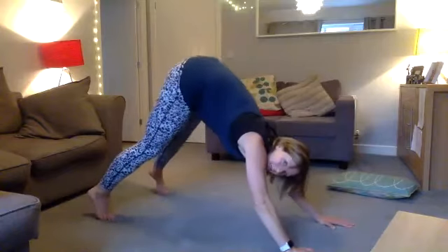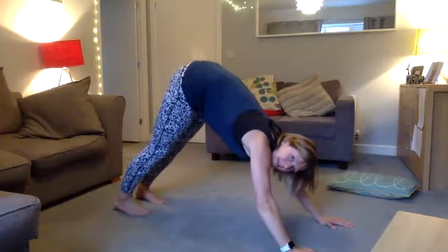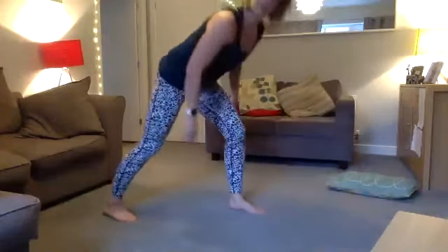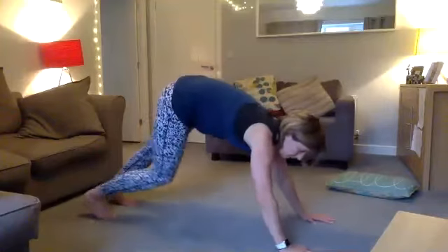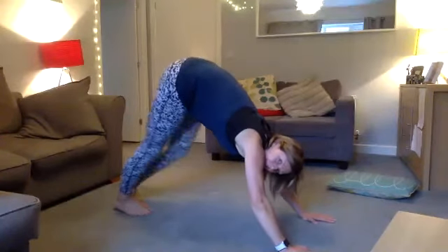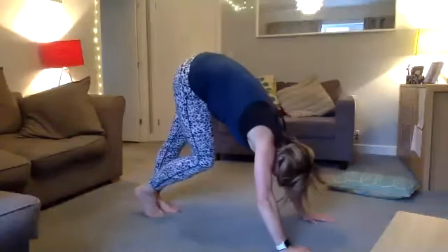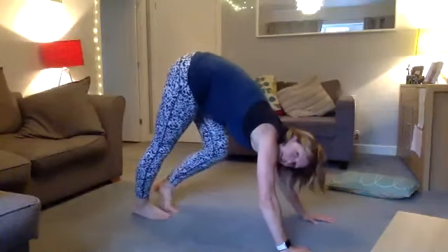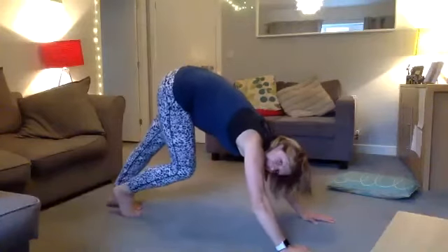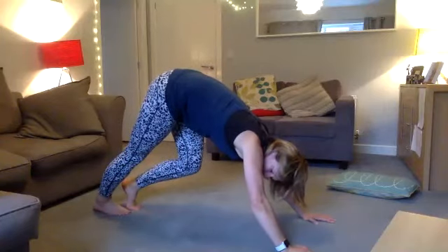Next time you're up, we're going to start walking our calves. Come up to the position with hips in the air and hands on the floor. If this hurts your wrists, you could do it from standing. We're doing a walking calf stretch: walk your heels in towards your chest, driving your heels down to the floor. As I come down I'm pushing my knee back and feeling the stretch in my calf.